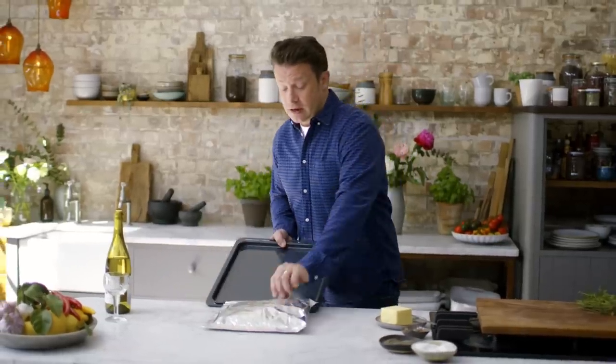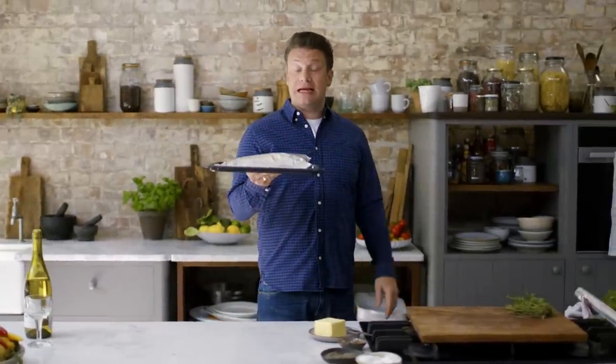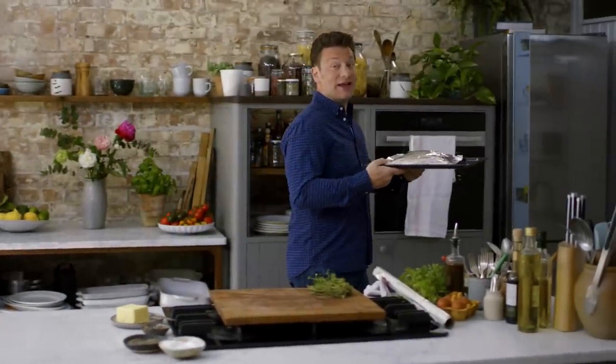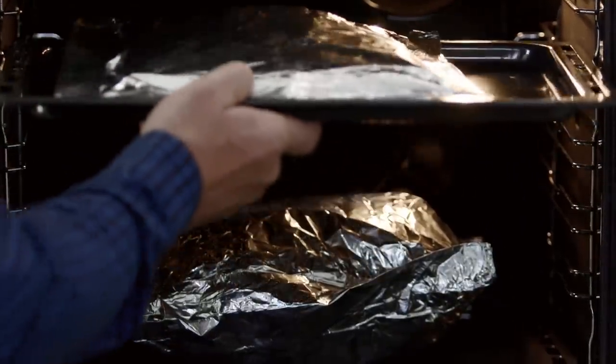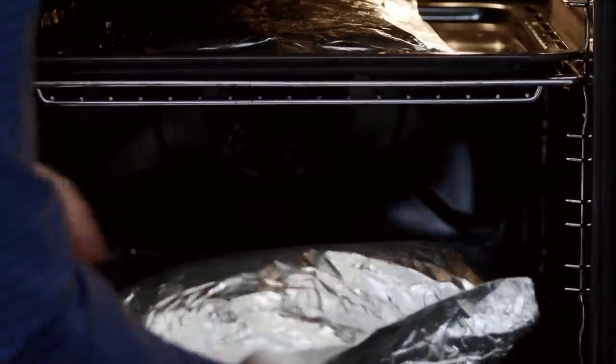Get this on a thin baking tray. We're going to cook this for about 45 minutes at 200 degrees Celsius, which is 450 Fahrenheit. And I have one I made earlier - check this out, look in the oven. Boom, looking pretty damn fine. I'll put this in and let's take this one out.